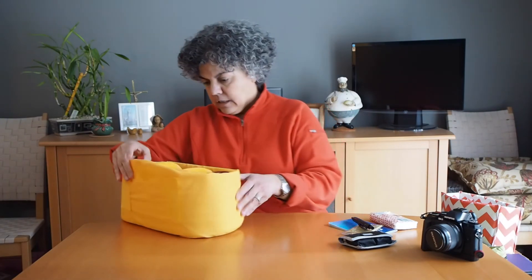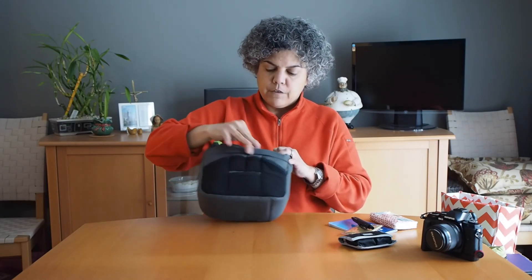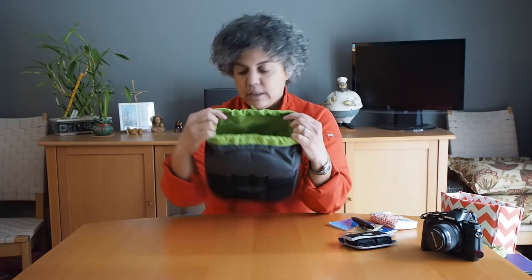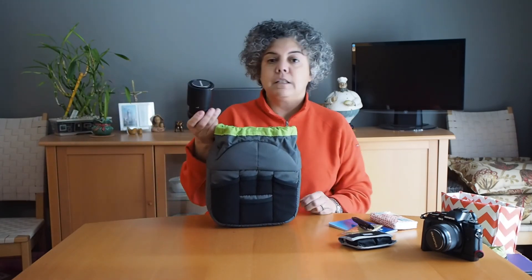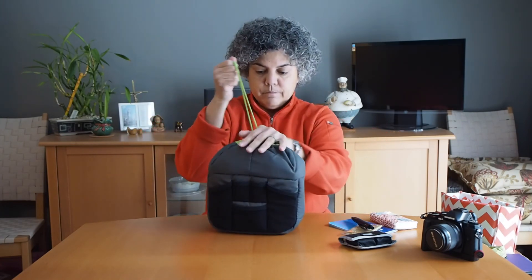Another type of insert is this one from Crumpler. It has a little organizer on the back side with some webbed pockets, and it comes with a couple of dividers that you can move any way you want. I can fit my 75-300 Olympus lens, my 60mm macro lens, and my 75mm lens — they fit very nicely inside this bag. Cinch it up and I'm good to go.